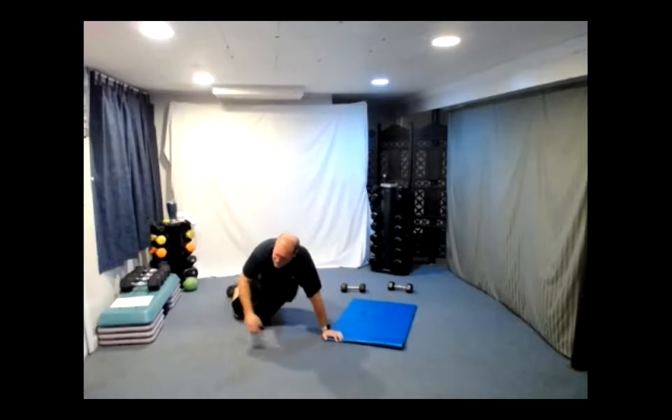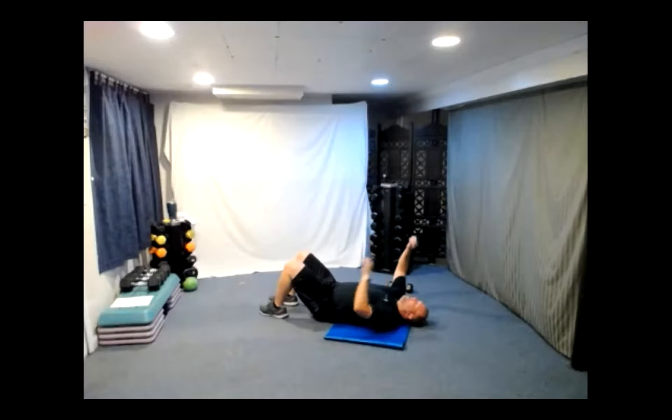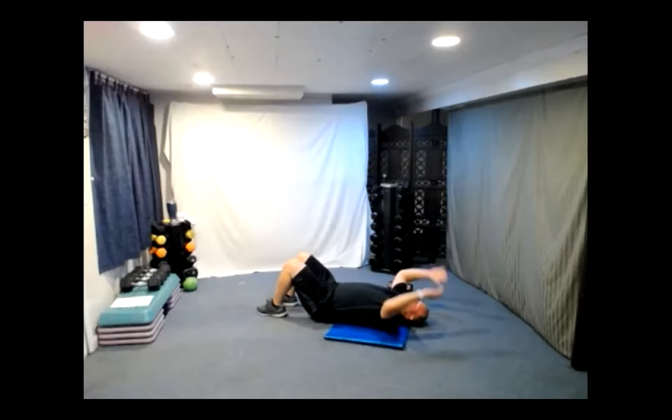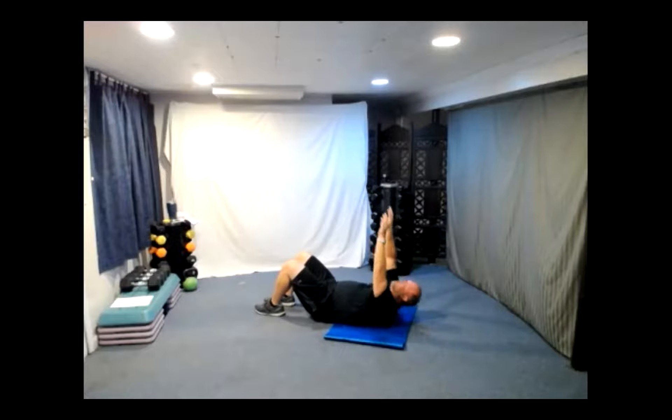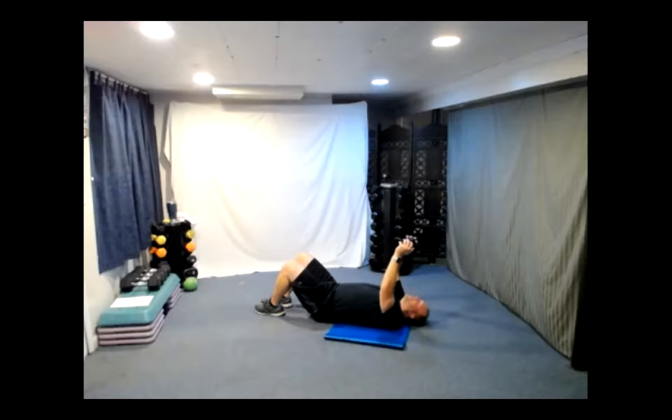Crunches are up next. With the crunches you can go hands straight up, hands behind the head, or both — just ten crunches here. Three, two, one. If you want to make it more difficult, you can hold a dumbbell. Two, three, four, five, six, seven, eight, nine, ten.